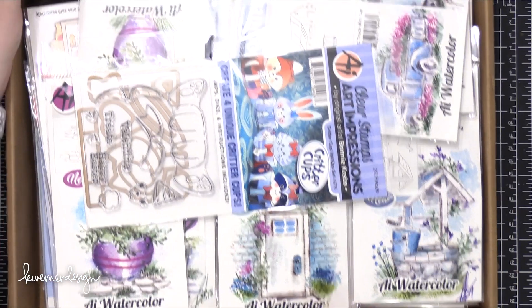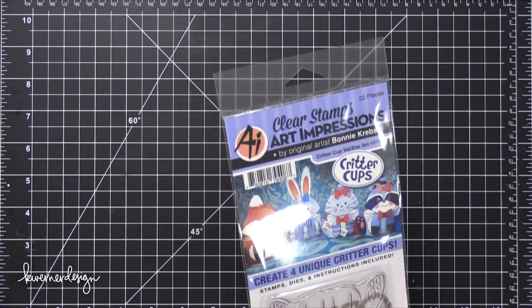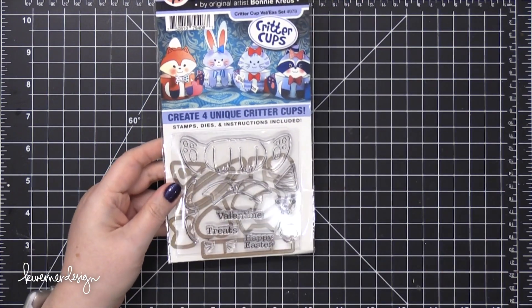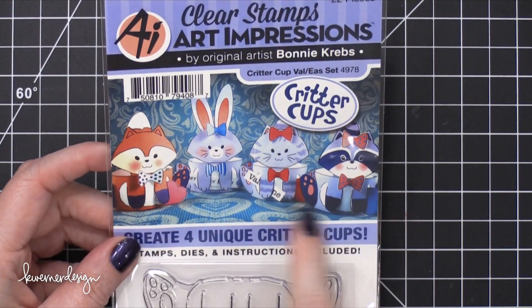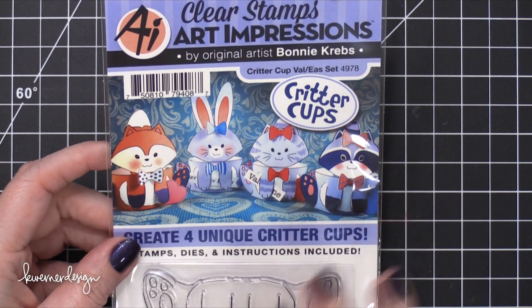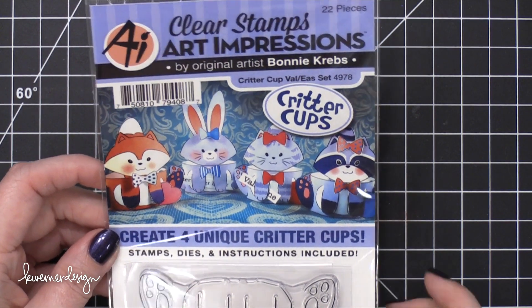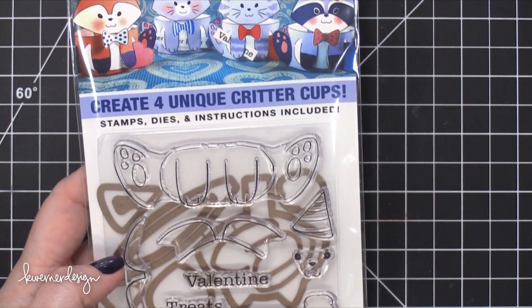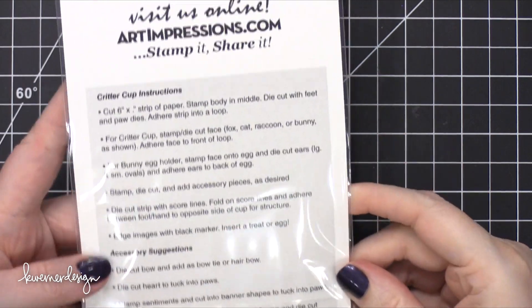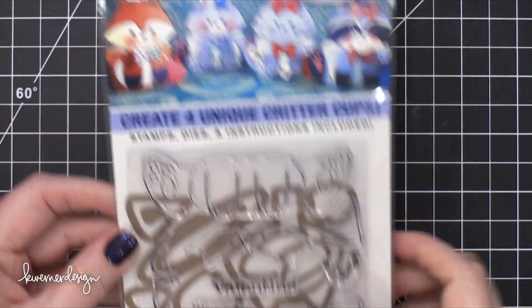Okay, I'm going to open the box. Now this is all that I saw when I opened it up, and I did glance at this one stamp and die set which I thought was adorable. They've got a lot of fun watercolor stuff it looks like. So this looks like it makes a little cup — critter cups. You have the stamp set and the dies that create the different ear pieces. They also include instructions, which is always good. I believe this was put out for Valentine's Day, so kind of fun for Valentine's and Easter — super cute.